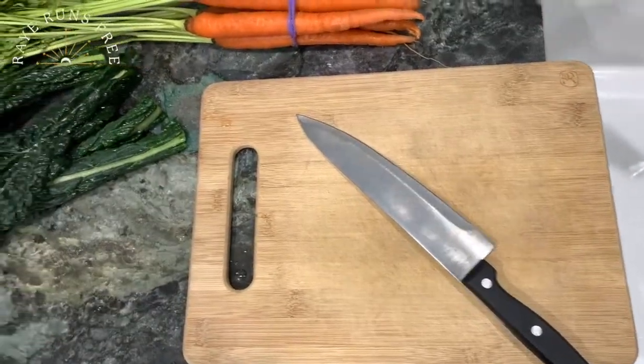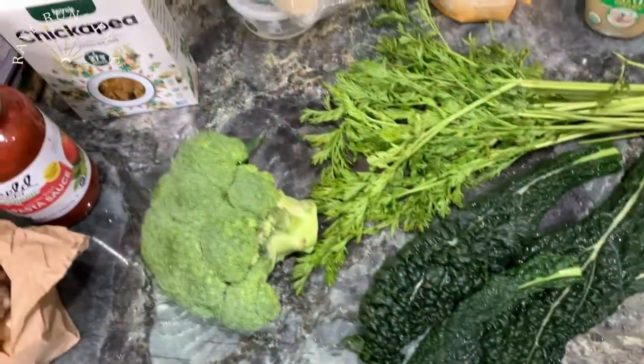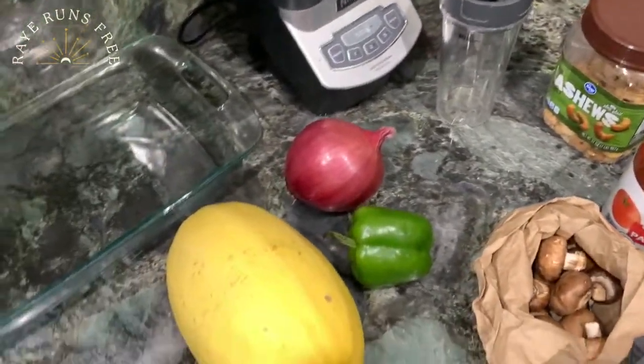Today I am making pasta four ways. I say four ways because I'm making two different kinds of noodles and two different kinds of sauces. I've been a vegan for about three years now and I'm also a certified holistic nutritionist and health coach. While I'm not gluten-free, I have friends and family that are and I love trying out new ideas and recipes.